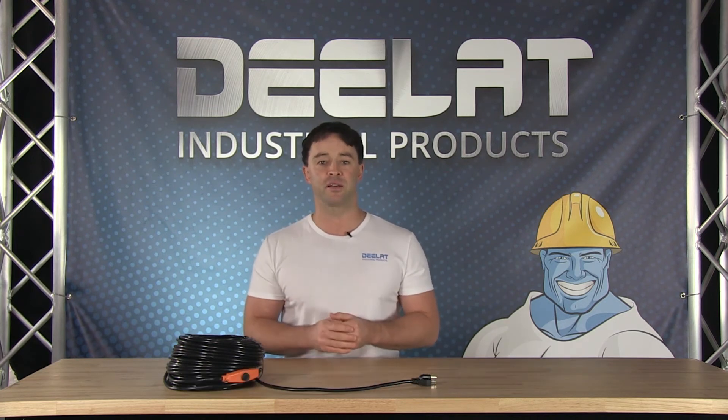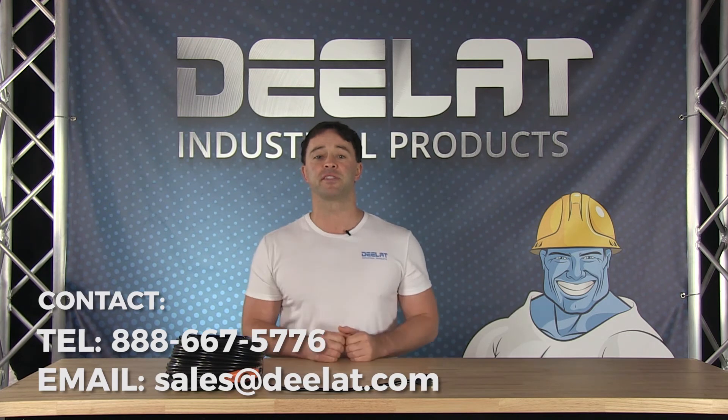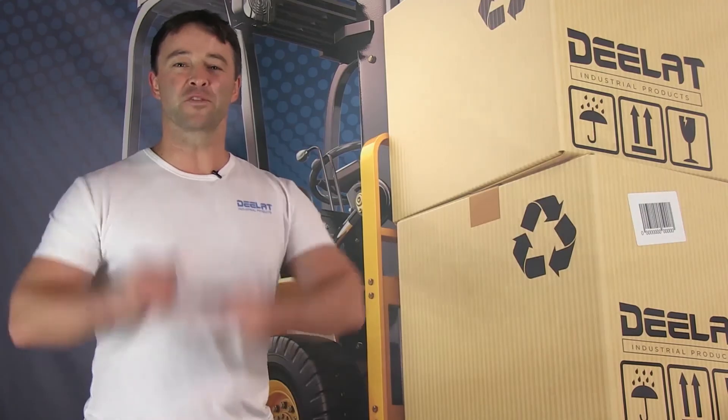For more information or to purchase this item, please call us at 888-667-5776 or email us at sales@deelat.com.